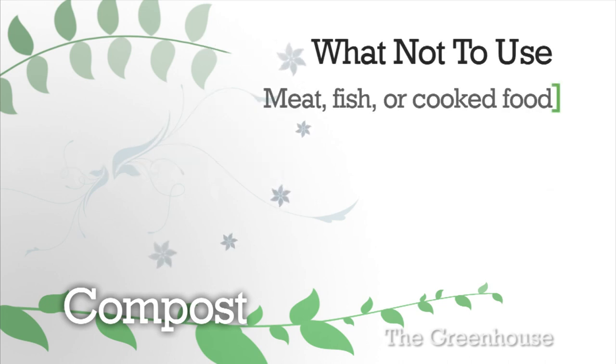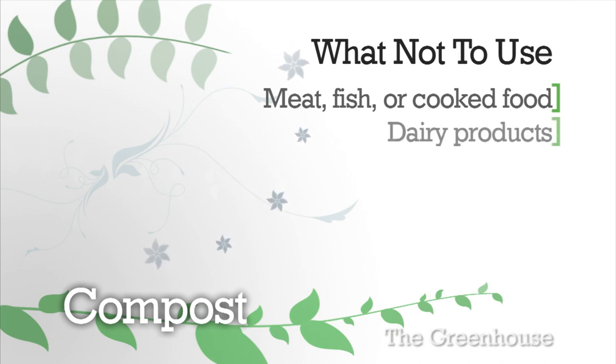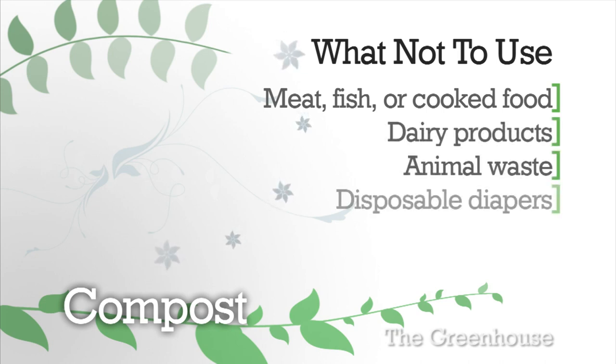Now what shouldn't you compost? Meat, fish, or cooked food, bread that had butter on it, pasta, bones — anything that will attract animals like raccoons or rats. Milk products, cat litter or dog feces, disposable diapers.